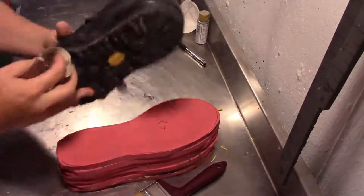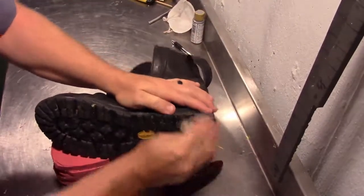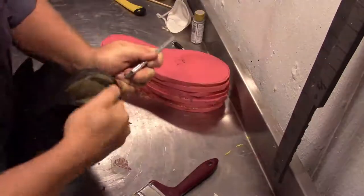Just going to show you the next step. When you're attaching the sole to the foam, you want to make sure you rough up the area to give the glue an extra place to attach, just to give it a better grip.